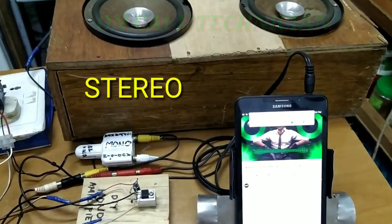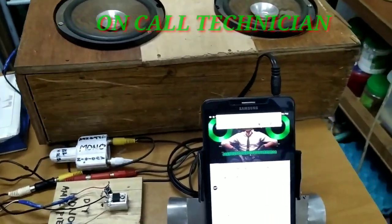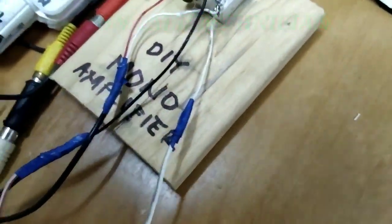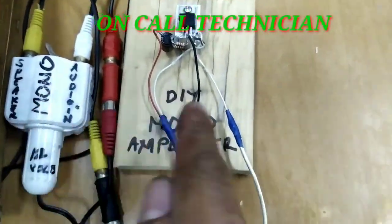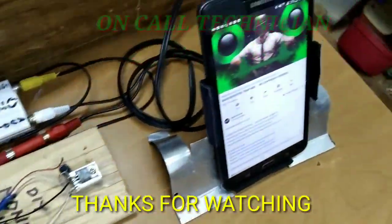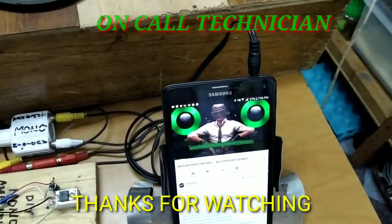Music plays through the stereo amplifier, demonstrating the output sound. Thank you.